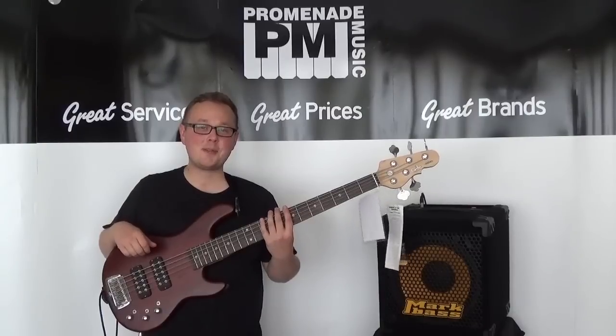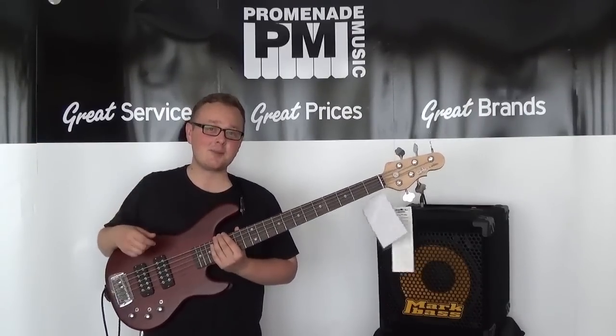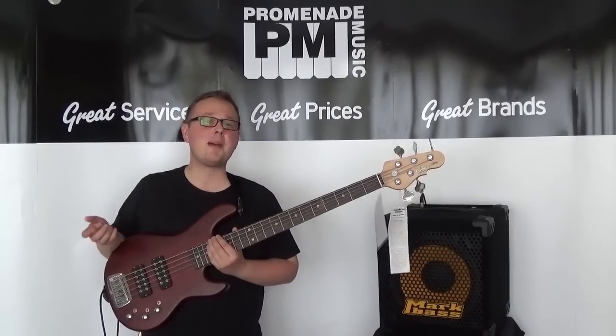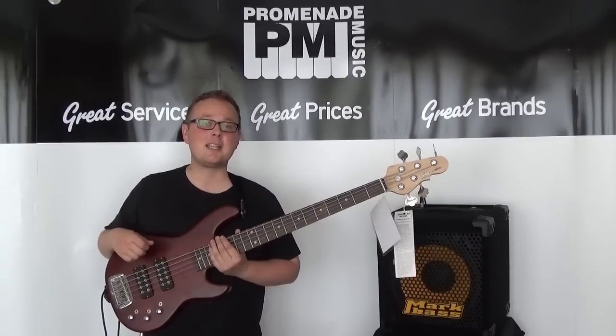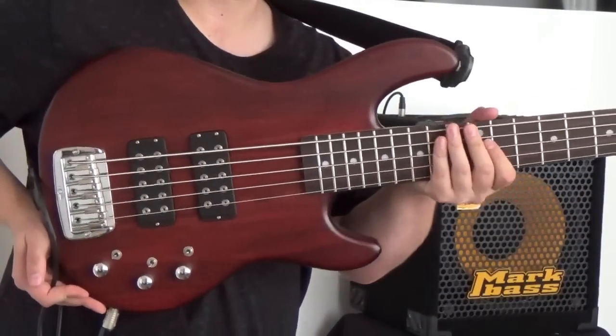Hi everybody, how you doing? I'm down here at Promenade Music in Morecambe once again to bring you another bass demo. As yesterday would have been Leo Fender's 106th birthday, I thought what better way to pay tribute than to play a bass he designed. So this is a G&L L2500 Tribute.